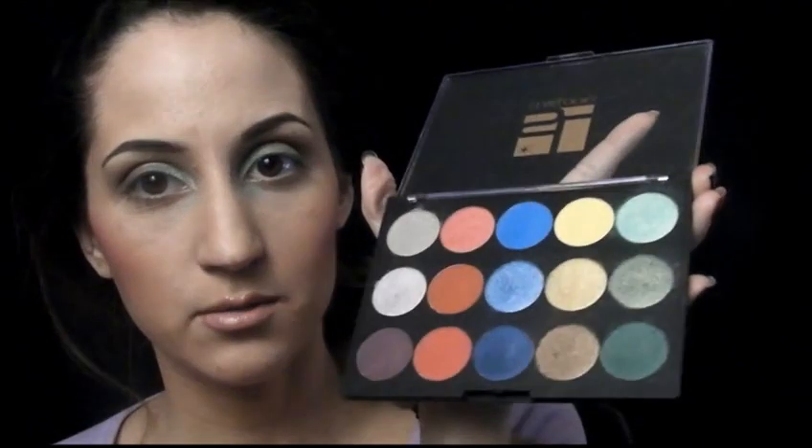I'm going to go ahead and add the darkest green, which is the one down here, underneath my lash line.